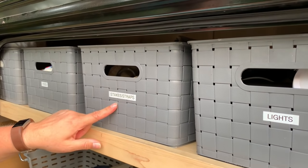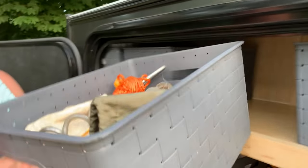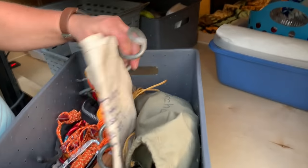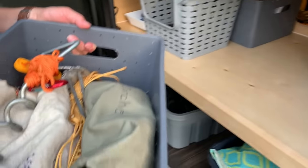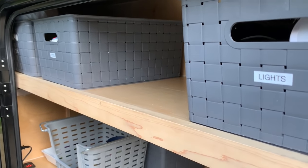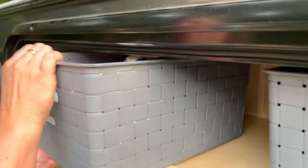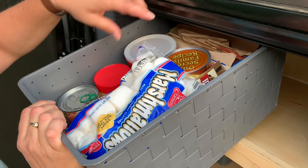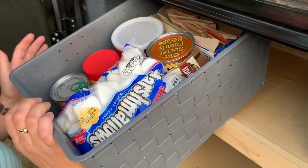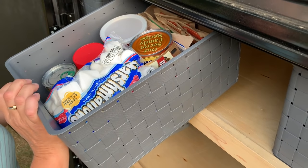We have one basket that has a bunch of our stakes and straps for our awning. First thing we do when we get to the site is pull this one out and use what we need - it lives in the back of the truck the rest of the time while we're at site. Then the four baskets that are left - one has some food: oatmeal, marshmallows, hot chocolate, peanut butter, just some miscellaneous things. If we don't use them on the trip, I can leave them for the next trip because we'll probably use it then.